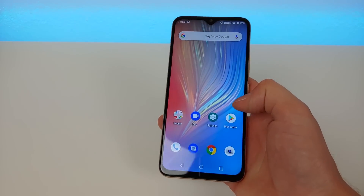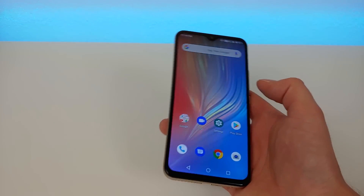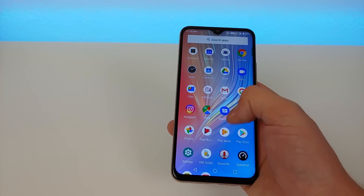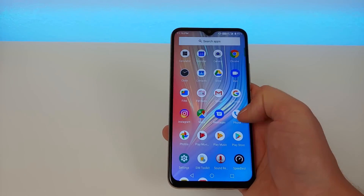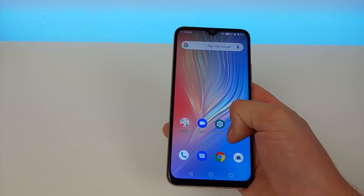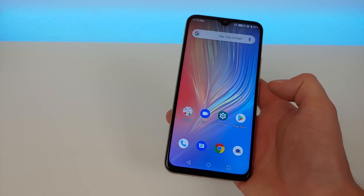The software here is Android 9 Pie, which is the latest version of Android. Umidigi did a good job keeping this stock — there is no bloatware on the phone at all. Everything performs super well and is really snappy and quick.